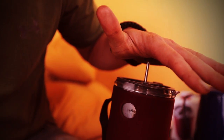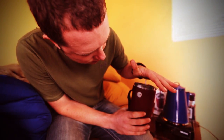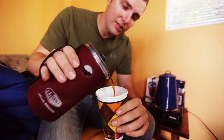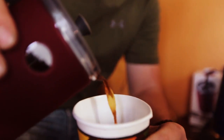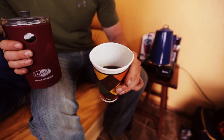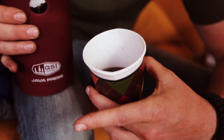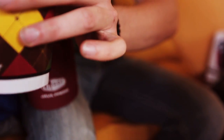We're at four minutes, so I'm going to start pressing now. Super easy process. Not seeing any grounds coming out through there. You look on the sides of the cup — you can see a little bit of ground, but not that big of a deal for a cup of coffee.